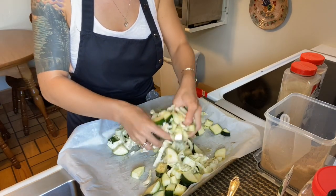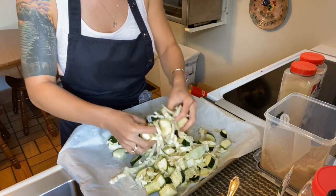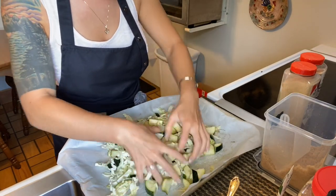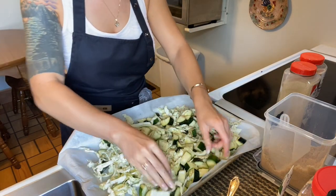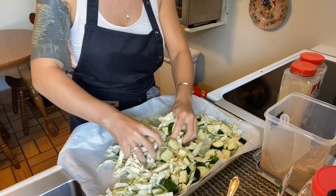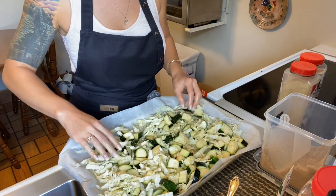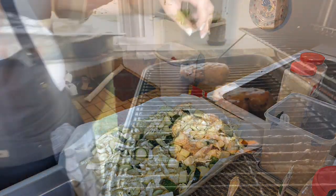You can use whatever kind of veggies you have on hand, whether it be broccoli, cauliflower, or anything you and your family like. I'm going to pop these in the oven, prep my carrots, and I'll see you guys back here in a little bit.